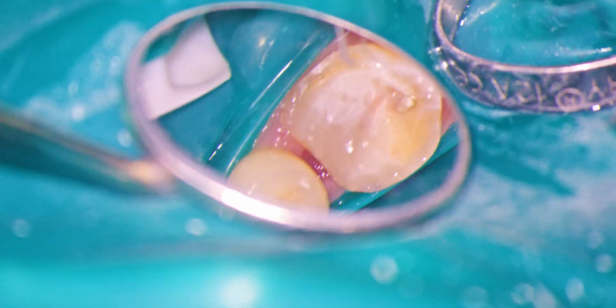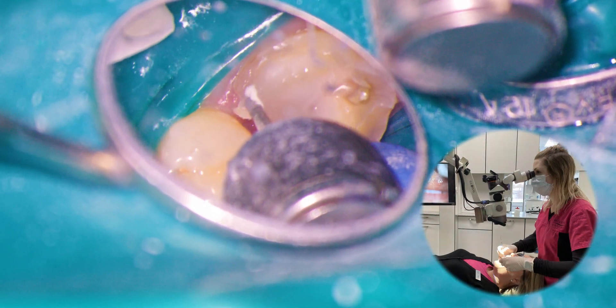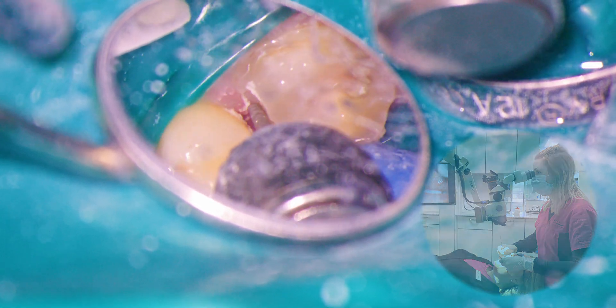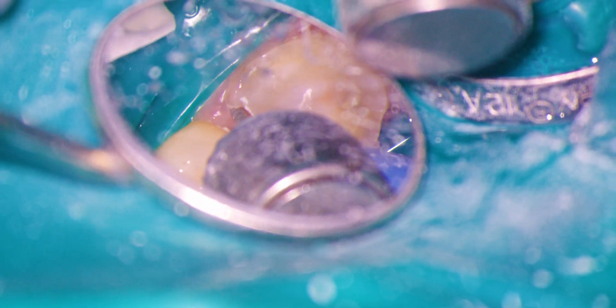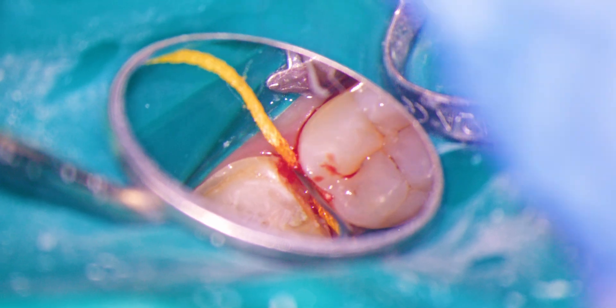Now I shift the scope into position for optimal indirect vision. The body of the scope should be perpendicular to the floor, or even with the bottom of the scope tilted slightly back towards you, as seen in this photo. This creates more space for your mirror while increasing the distance between the mirror and the tooth, which reduces splatter on the mirror. Having the patient parallel to the floor improves access even further.